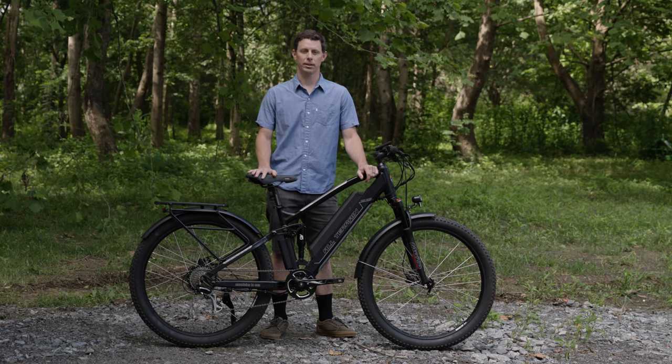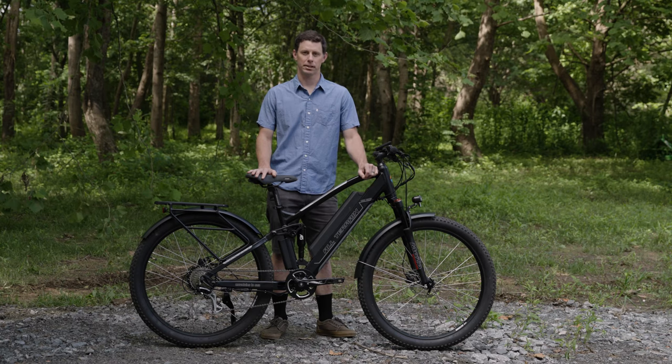To check out more about this bike, go to m2sbikes.com and schedule a sales appointment today.